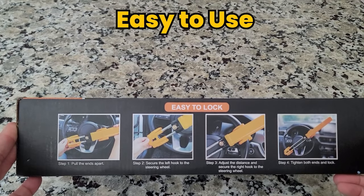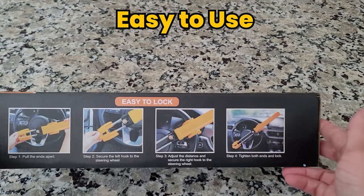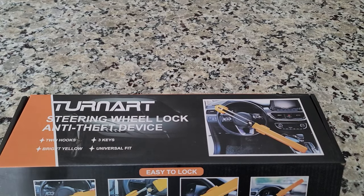This product is easy to lock and use. Just pull the ends apart, secure the left hook, adjust the distance, tighten and lock, and you are good to go.